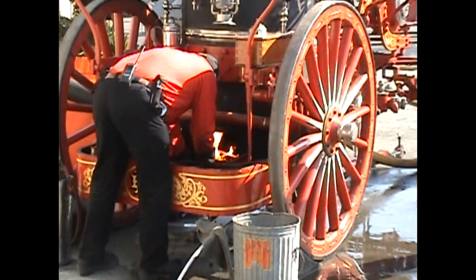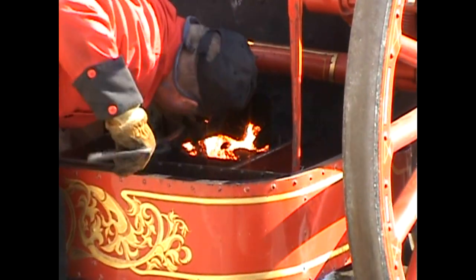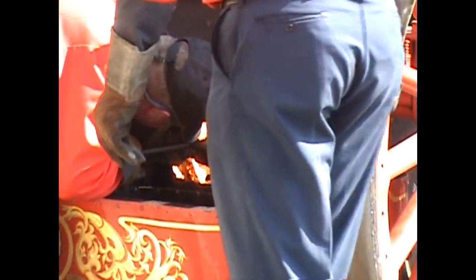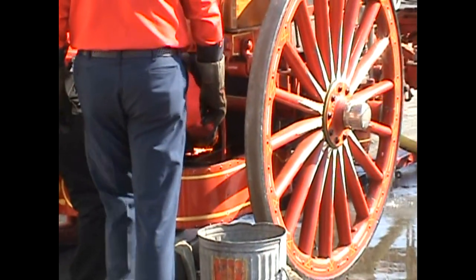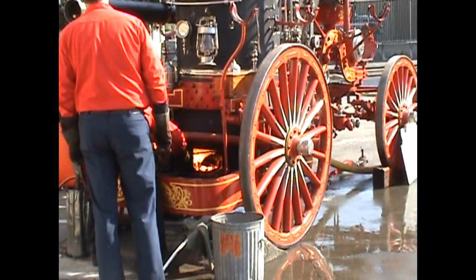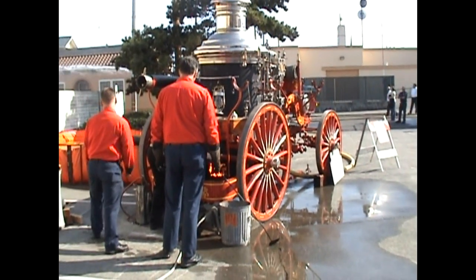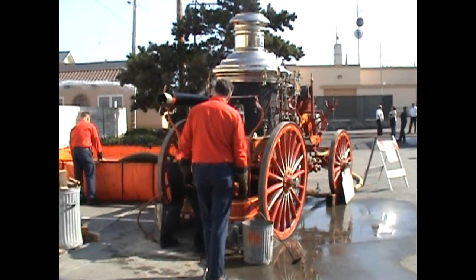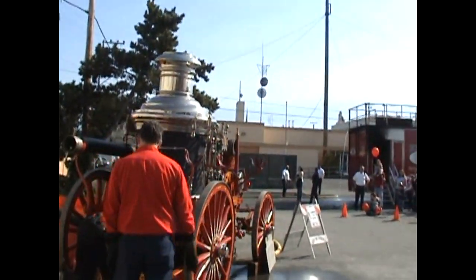You'll see that small water tank underneath the front driver's seat — that's unique to steam pumpers located next to the ocean. The setup is so that the steamer can pump salt water through the water pump but fill the boiler with fresh water. The procedure was that buckets of fresh water would be dumped into that small tank and the boiler would be fed with fresh water from that tank to keep the salt water out of the boiler while the salt water could be pumped through the water pump.